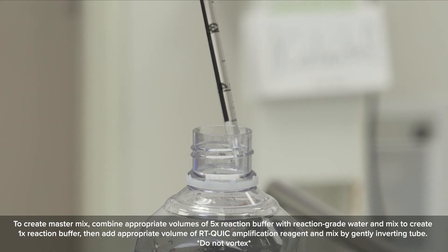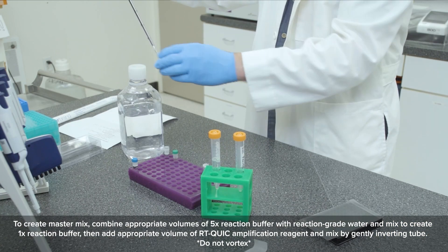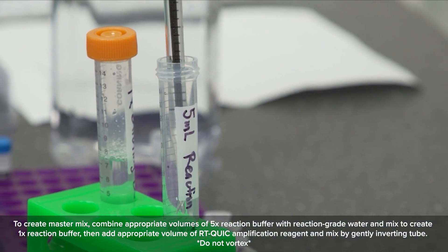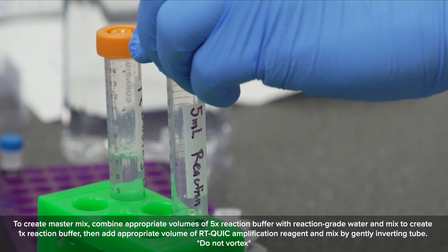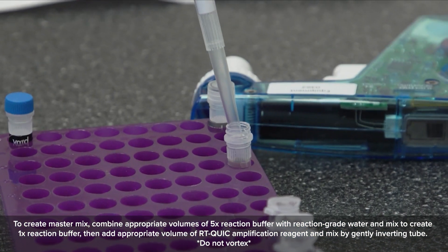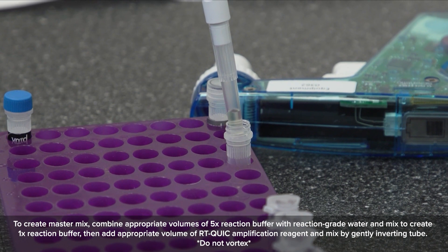To create the master mix, combine appropriate volumes of 5x reaction buffer with reaction grade water and mix to create 1x reaction buffer. Then add the appropriate volume of RT-QUIC amplification reagent and mix by gently inverting the tube. Do not vortex.